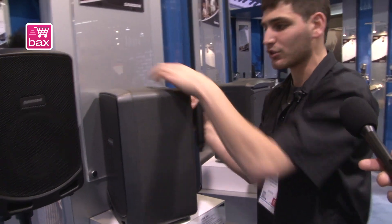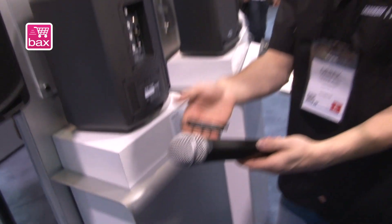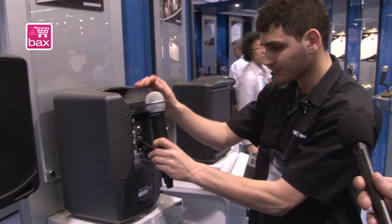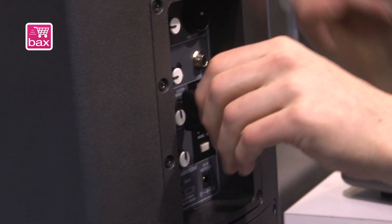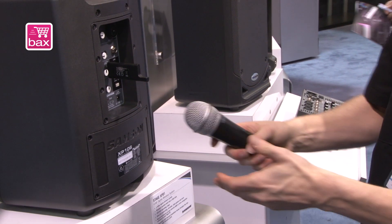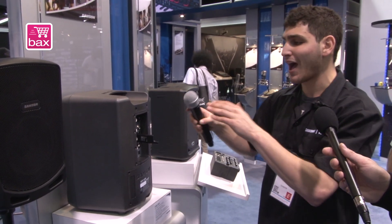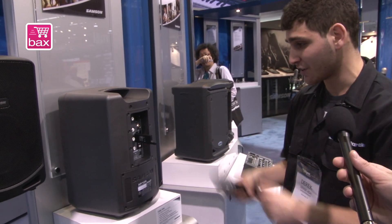The XP106 will be available in a wireless version, and this right here is our XPD1 digital wireless system. You plug it in here into the integrated digital wireless input, tap the pair button, press your microphone on, and you're set — now you have 50 feet of wireless operating range. So for an outside or small room presentation, you're all set because the wireless system is integrated.